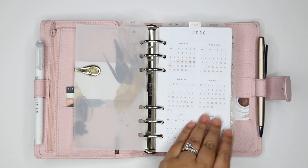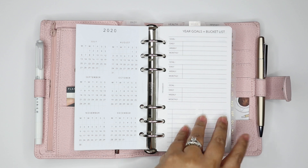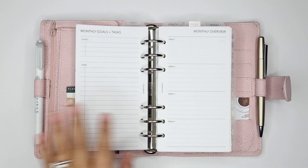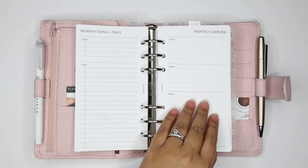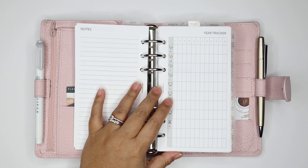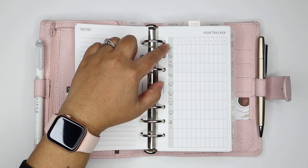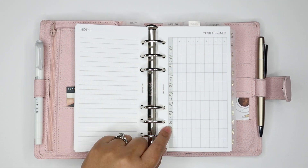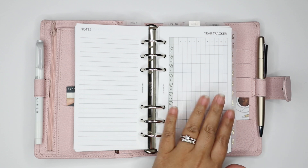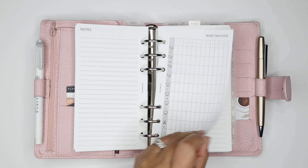Then I have my yearly calendar and my goal inserts. These are all blank right now because I recently revamped my goals, so I need to write them back in, but I have the inserts here ready. In the back of these goal inserts — which are in our printable shop — I have this yearly tracker, also in our printable shop. I love this because I'm using some of our clear icons here for doctor's appointments, dentist appointments, and hair appointments to track throughout the year. This is new to me for 2020, and I'm super excited to use it. That's my year section.